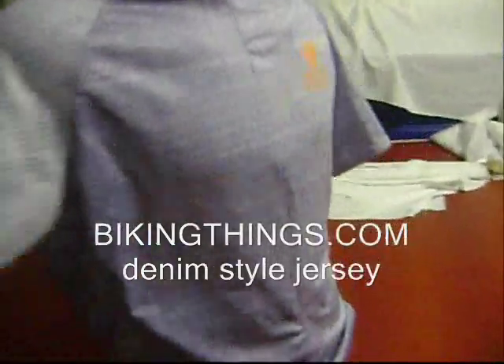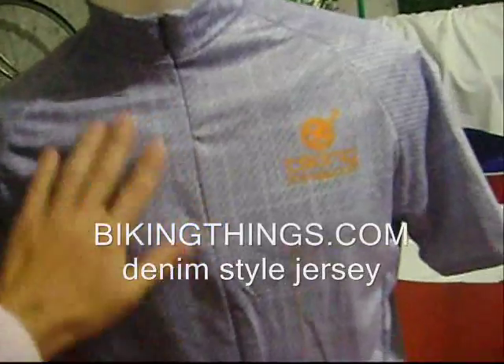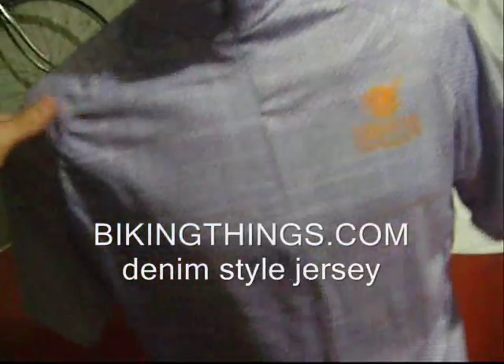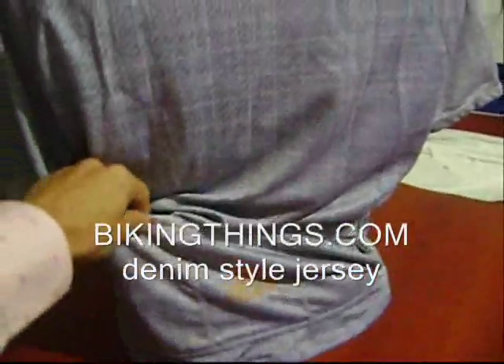Here's a custom bike jersey made with the denim look, so it's 100% polyester and it's sublimated, but it's got the look of denim — looks like a jean shirt.